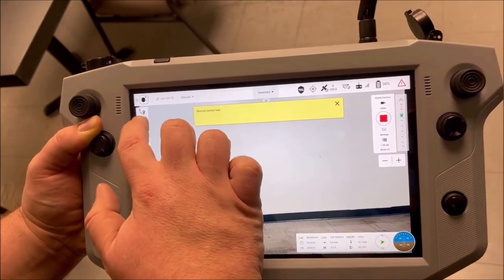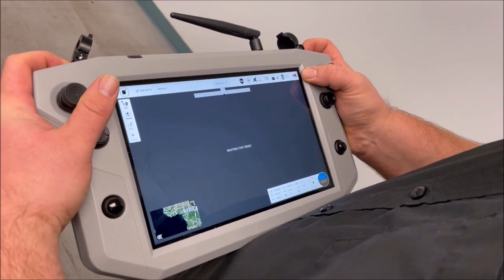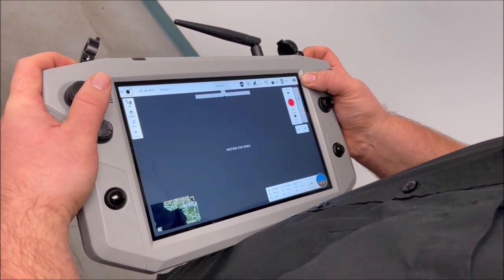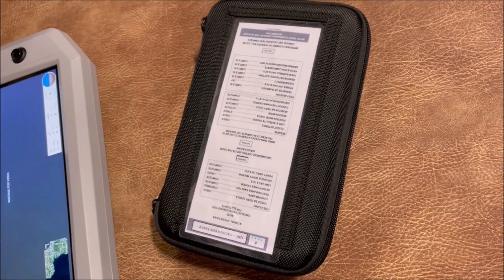When Teal designed the controller, they took into account that many of their users would probably be wearing gloves while operating the drone. This explains, at least in part, why the controller is so large. It's also the reason why there are physical arm and disarm buttons for the drone, located at the top of the controller, hidden under two large black plastic covers.